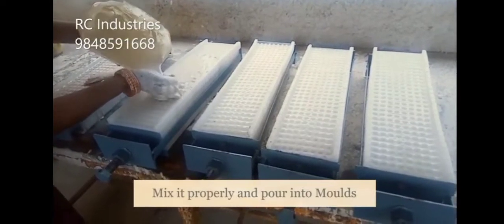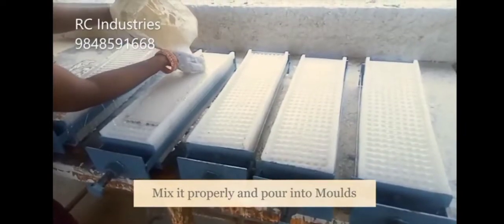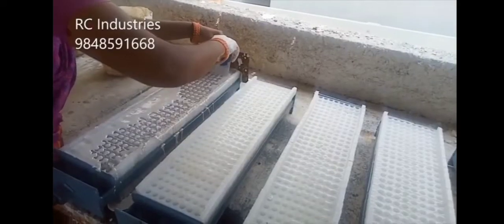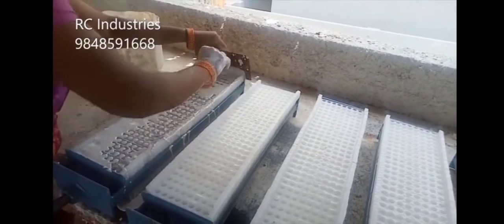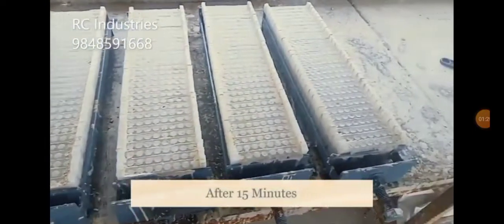They mix it up and then pour it into cylinder-shaped molds. Then they wait 15 minutes and remove it from the mold.